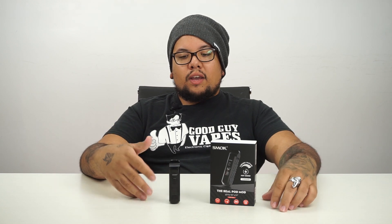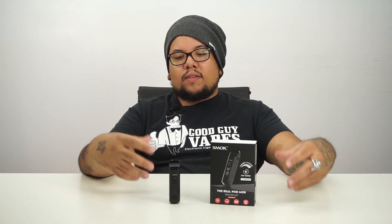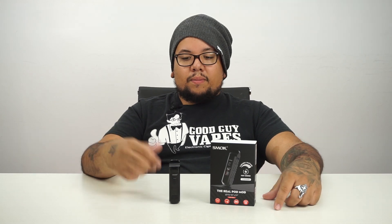We've actually been using this device for a couple of days now, just to get a feel for it, get comfortable, and see how the coil breaks in — and we have to say, we like this device. We're pretty impressed with it. Let's take a closer look and get into the function of the device.